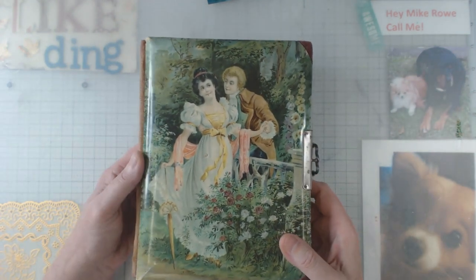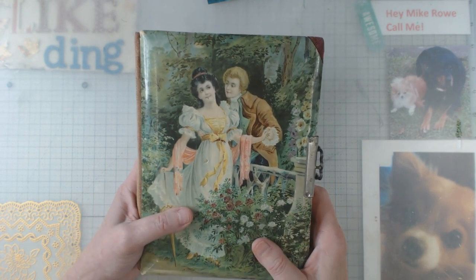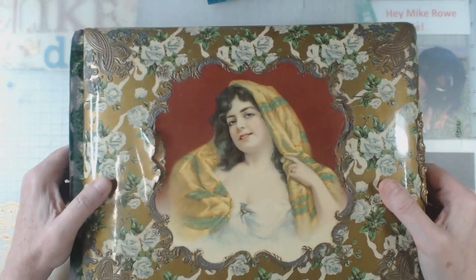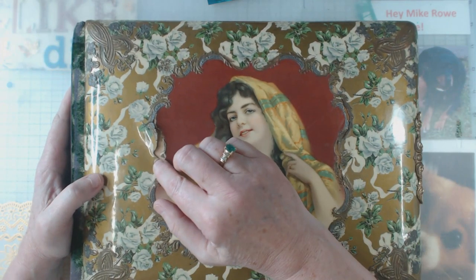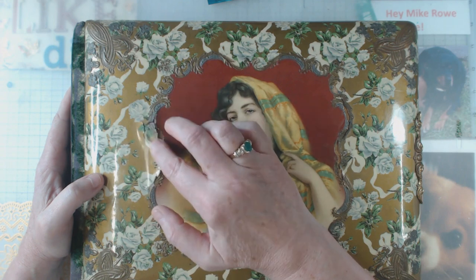As you can tell, it's smaller than the one that Debbie had gifted me and this one might be a little more manageable for me, but only time will tell. Now this one I got the other day. I liked it because it was in the landscape format but what I did not realize from the pictures on eBay, it does have some problems.